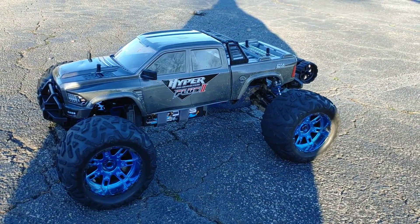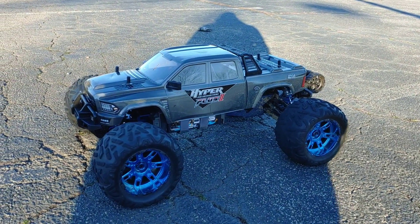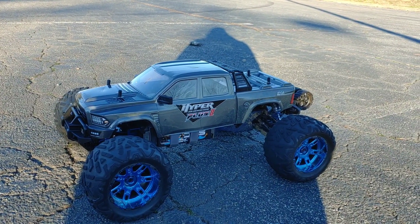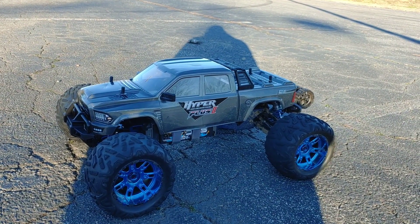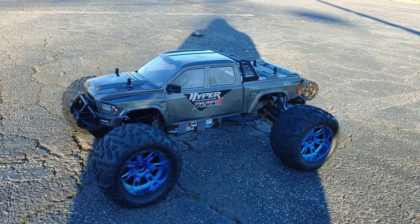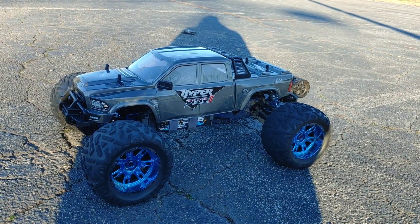What's going on, y'all? This is gonna be a run of my Hyper Plus 2 — the 1/7 scale truck from Hobao. What I did here was change out the tires and wheels. Originally it comes with 20mm hexes; I put some 17s on it and ran the Arrma 6s Kraton tires and wheels on it from version 3.